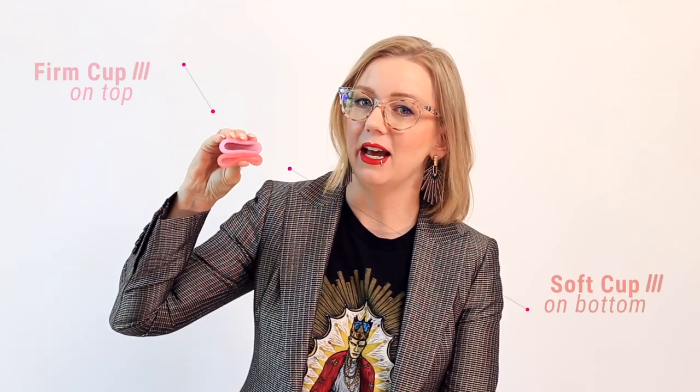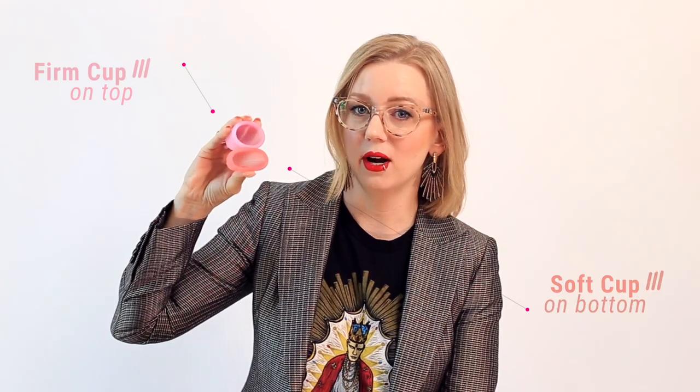The cup that didn't give up much of a fight and didn't pop a lot is a cup we would consider soft. A cup that did give us a lot of resistance and popped open with force is a cup we would consider firm. Menstrual cups have varying levels of firmness and this comes into play in multiple different ways for you, the wearer.